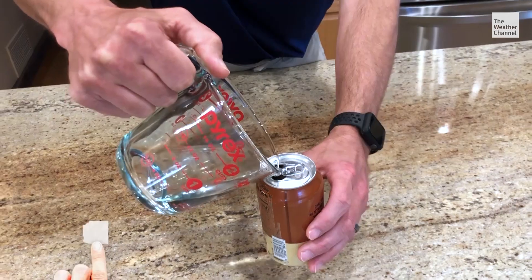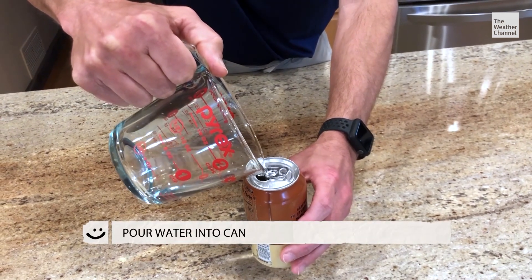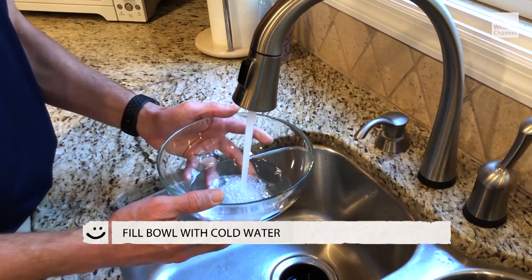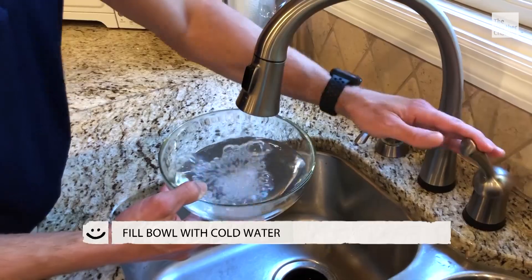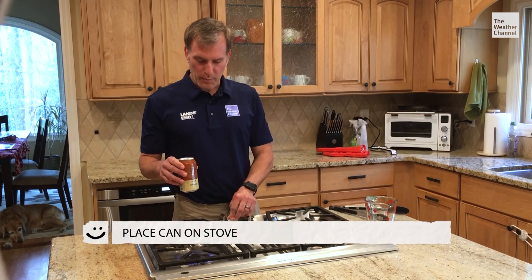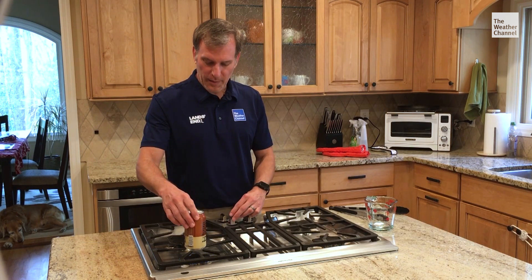The first thing we're going to do is pour a little bit of water into our aluminum can — doesn't have to be a lot. Next, take your bowl and fill it up with some ice-cold water. On your stove, and be careful here, turn on your burners and place the can right on the burner and heat it up.